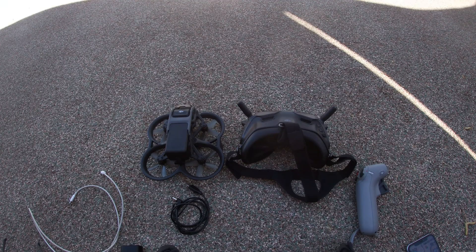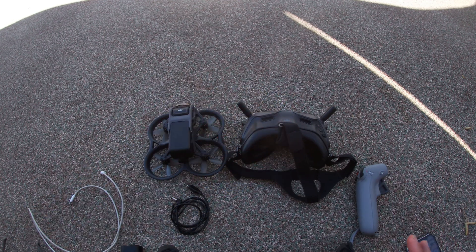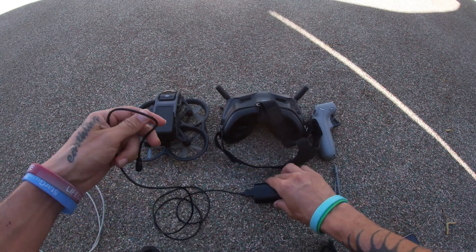You're going to want to make sure that all your batteries are fully charged if you have to go through the firmware update. Make sure the Avada is charged, the goggles are charged, and the motion controller is fully charged. Go ahead and plug in the battery to the goggles.